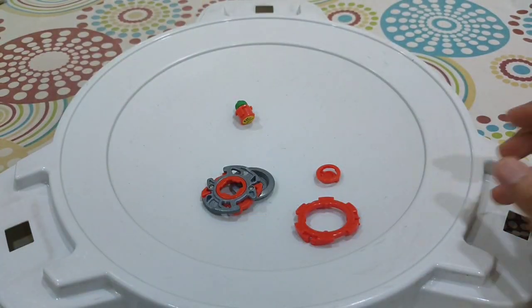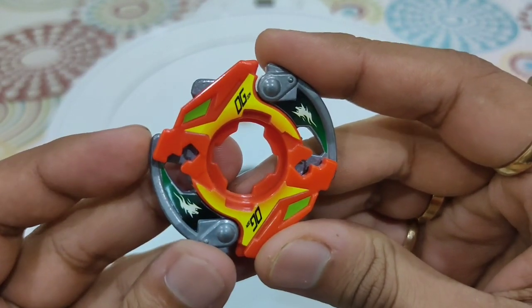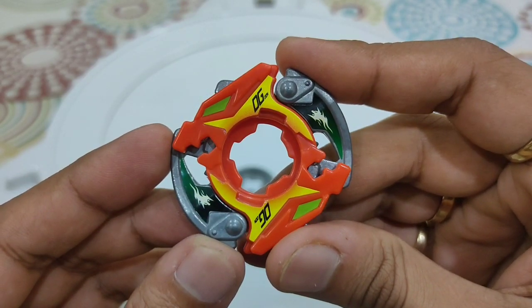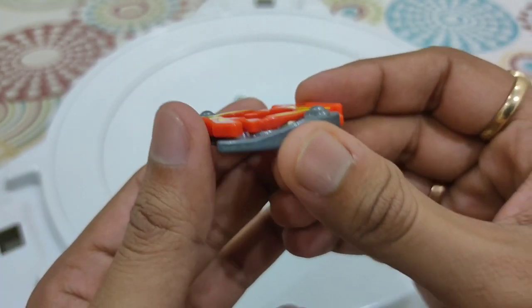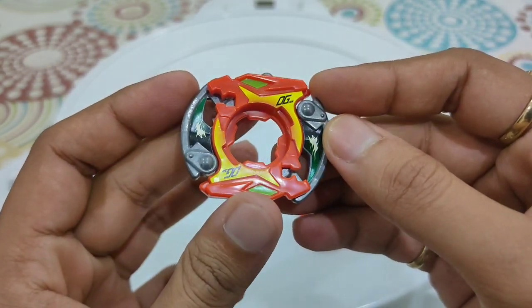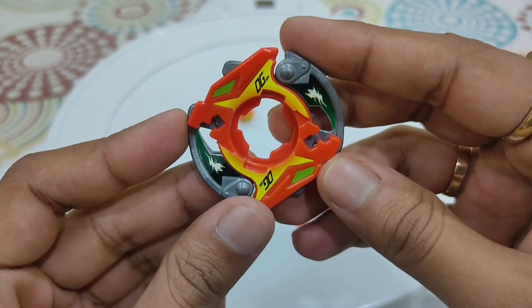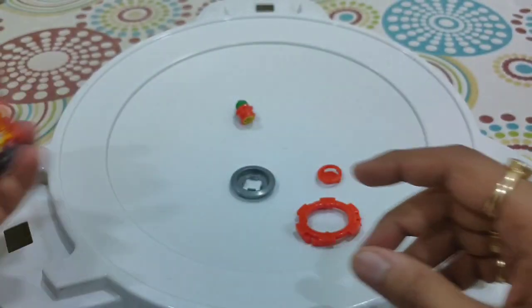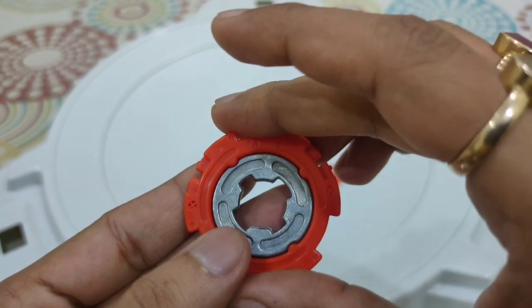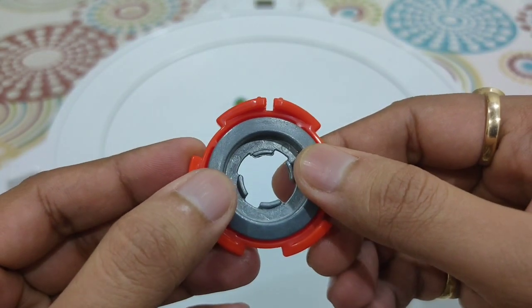I put the case to the side and here is the attack ring — all mint condition, no scratch whatsoever. This attack ring is called Upper Dragon, because of the upper slopes in the metal part of the attack ring. It's bright orange in color with yellow accent stickers.